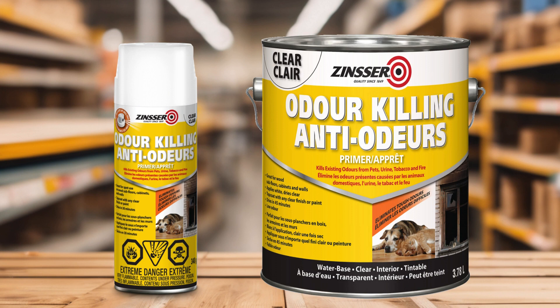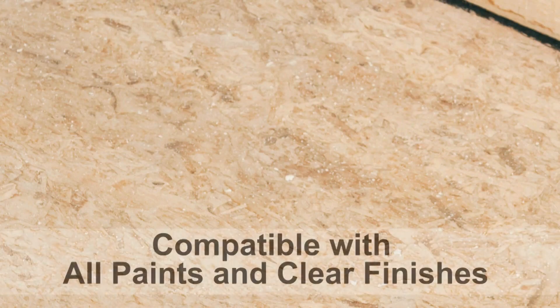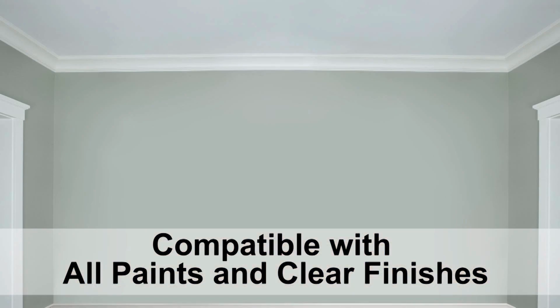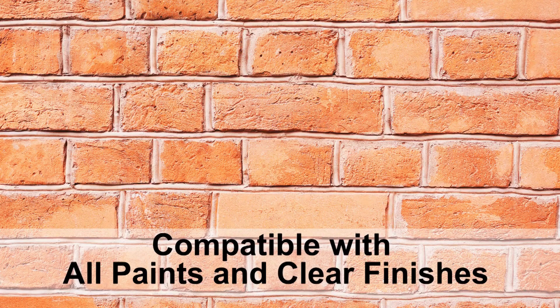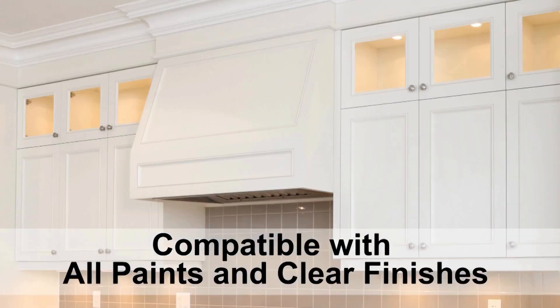Odor killing primer can be applied to all surfaces including sub floors and wood floors, walls and ceilings including drywall, cured plaster, masonry, metal, and PVC and cabinets.